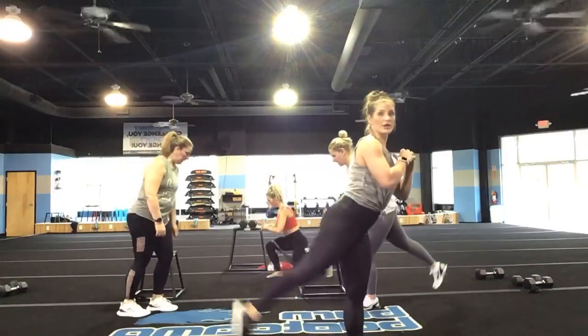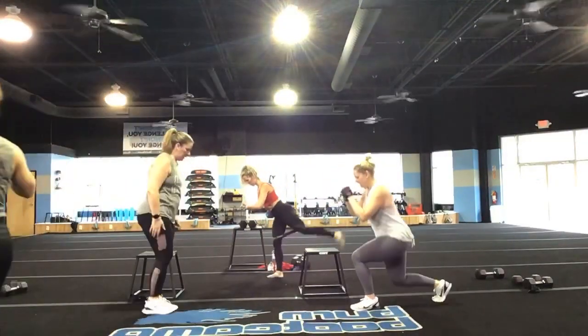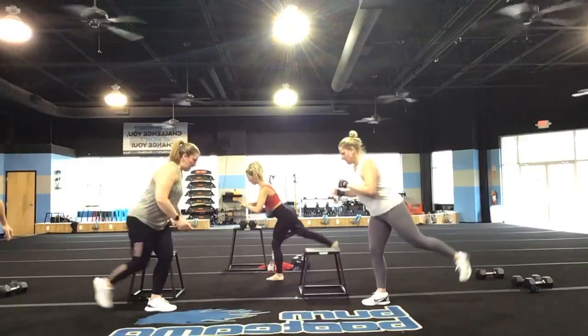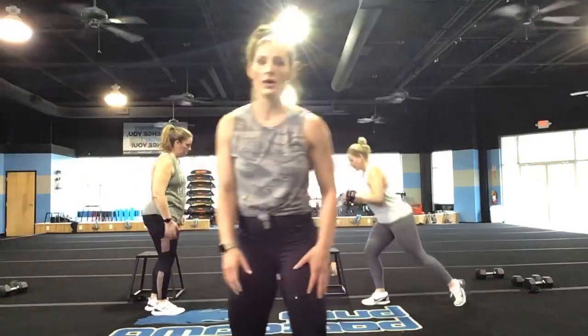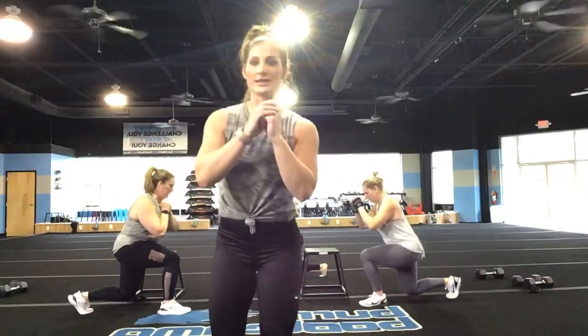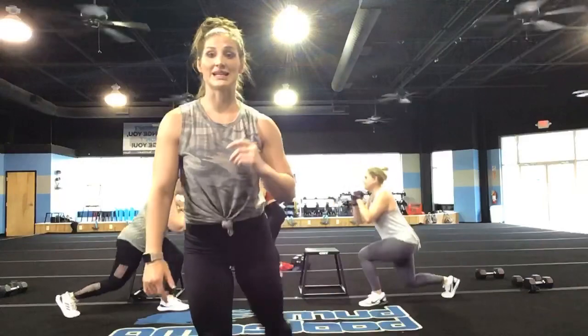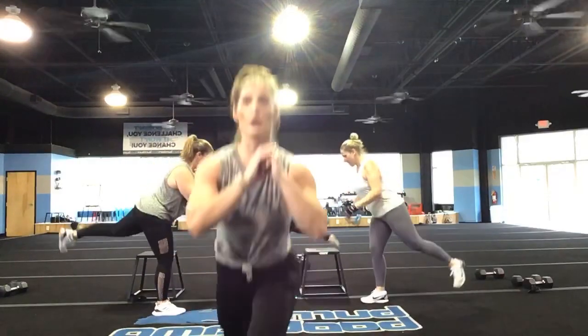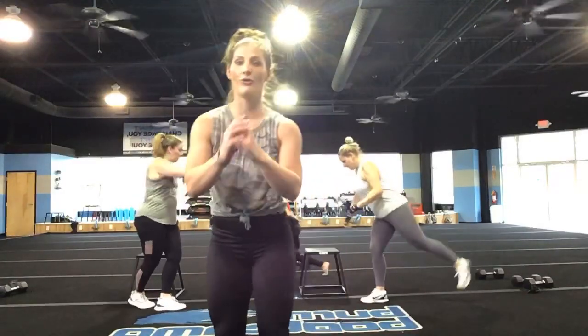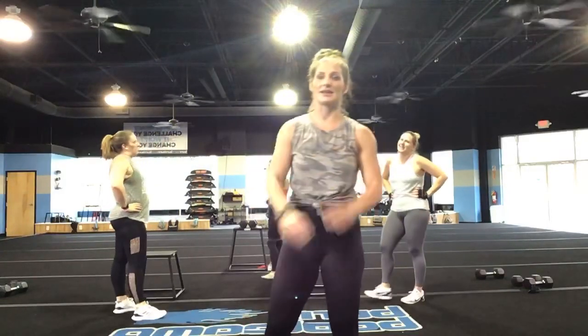Squeeze those glutes. You are 30 seconds down here — come on. Think about if your kids are watching you right now, the example that you are setting. If no one's watching, you're doing it for you. Come on. You've got 20 seconds to stay moving — don't you dare give up. You've got five, four, three, two, and one.